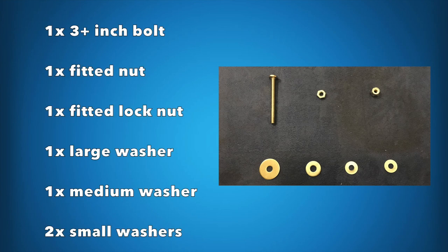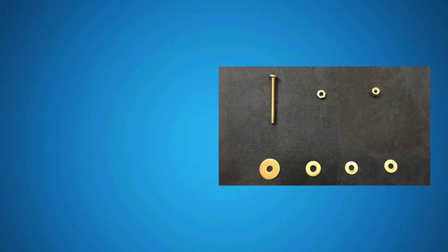You're also going to need a larger screw — in this case I got a three-inch bolt. They probably make larger ones; I'm probably going to find a four-inch one at some point, but since I only had a three-inch one available, that's what I used. I also had a nut fitted to that screw, and a lock nut, which is a nut with a little plastic piece in it that stops it from being screwed in further. You're also going to need a large washer, a medium washer, and two small washers — all need to fit over the long screw.